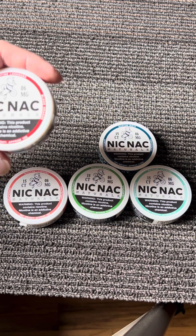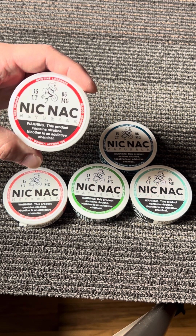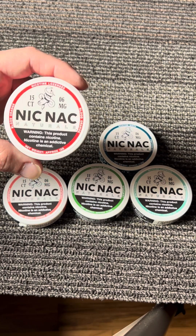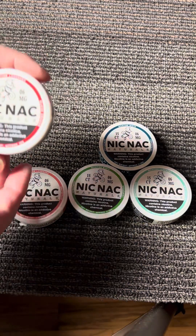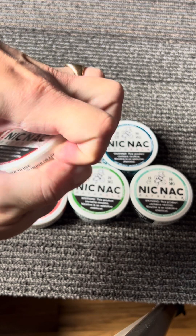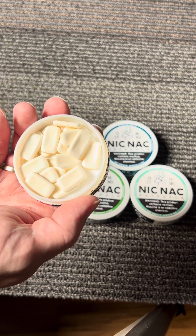You put it in your upper lip and it lasts about an hour before it's dissolved — that's without drinking a bunch of fluids. It's hard, like hard candy. It's way different than the pouches — nothing to spit out, they completely dissolve. It does give you a little bit of that burning sensation in the back of your throat when you're getting nicotine.